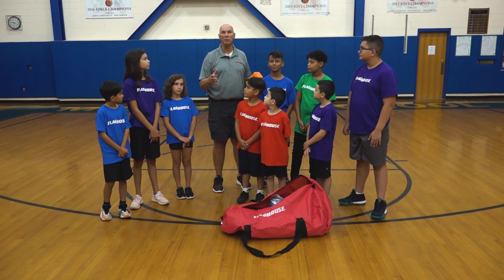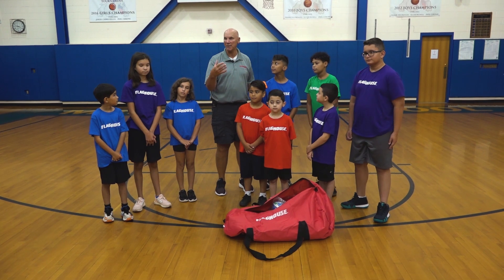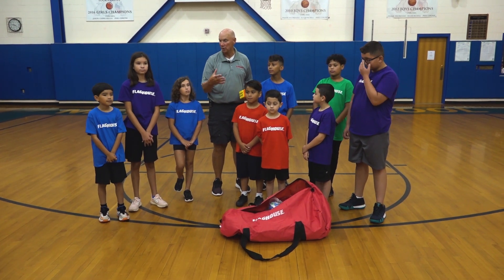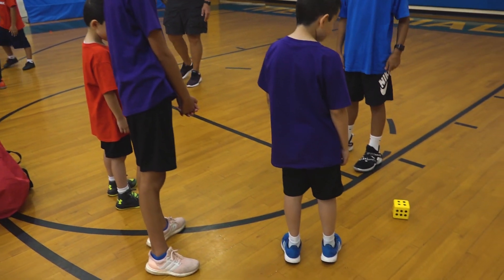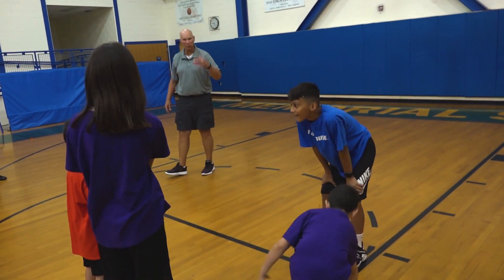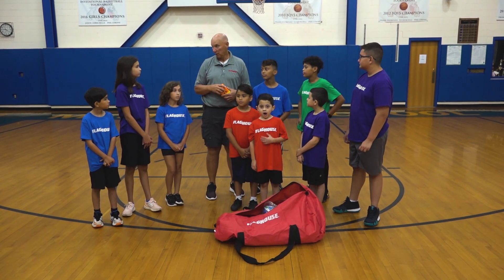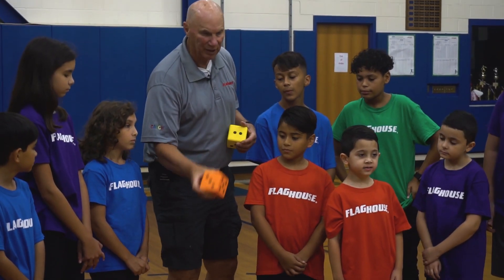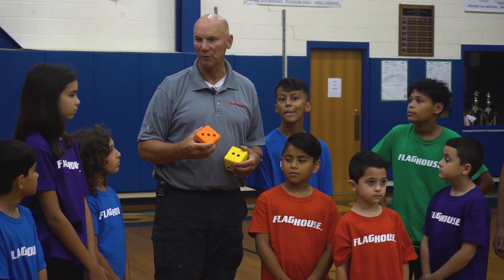Today we have our Social Emotional Learning Kit. It's filled with items and equipment that you can use for your SEL classes. The first thing we're going to do is a dice activity. Your group will have three, four, or five people. Each of you will have a number. If you roll the die and your number comes up, you have to say something good about yourself to the rest of your group.